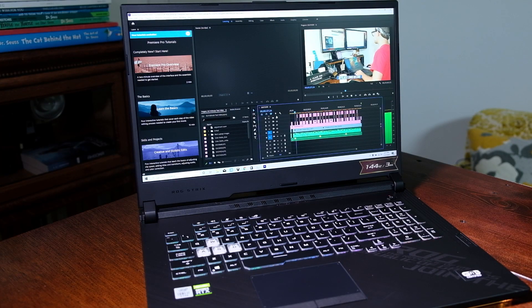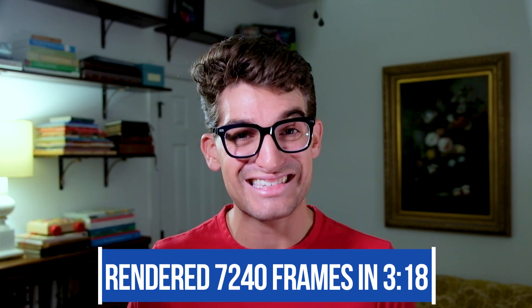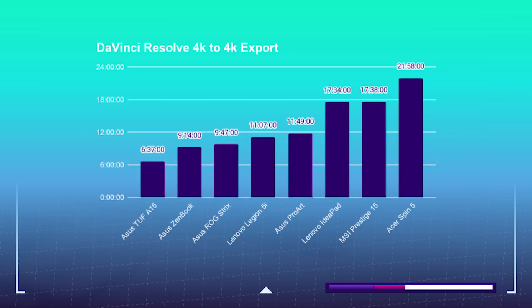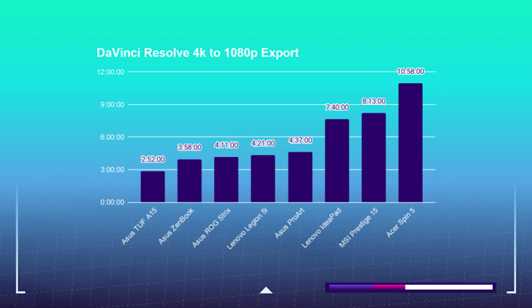Now onto the most important benchmarks for me personally — video editing. The Strix G17 can play back full-quality 4K footage in the Premiere Pro timeline without any dropped frames, thanks to the powerful RTX 2070 GPU. Concerning rendering of motion design effects, I was able to render out 7,240 frames in just 3 minutes and 18 seconds, which is quite a bit faster than the average laptop on my channel. For 4K exporting: Premiere Pro 4K to 4K export handles that in 2 minutes and 49 seconds, and DaVinci Resolve handles the 4K to 4K export in 9 minutes and 47 seconds. The Premiere Pro 4K to 1080p export handles that in 0.56 seconds, and DaVinci Resolve 4K to 1080p export is 4 minutes and 11 seconds.